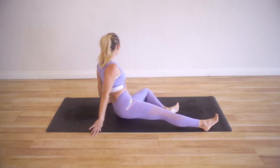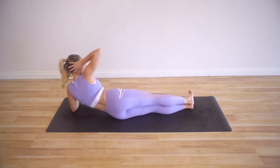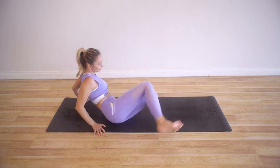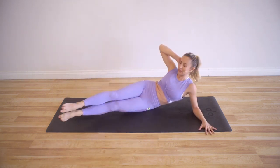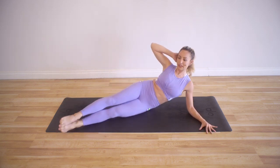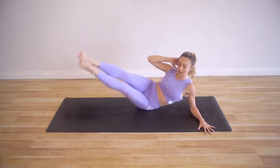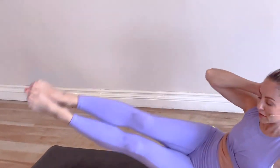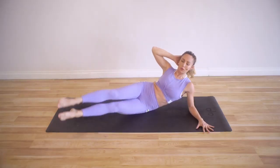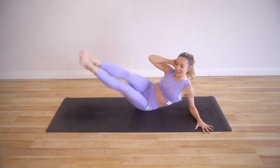You're doing so good. Let's go to the other side. Start on a straight line and then take those legs up 30 degrees. Lift on up for 10 — try not to let this shoulder wobble around anywhere, keep it nice and sturdy and strong.